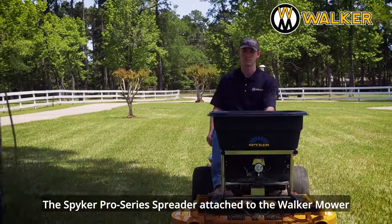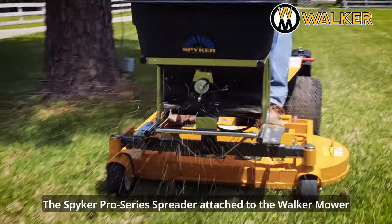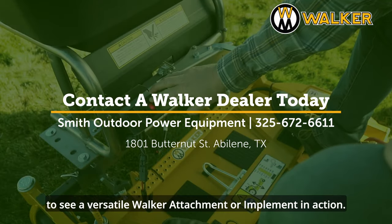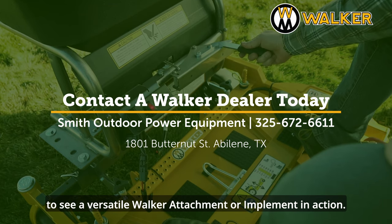The Spyker Pro Series Spreader attached to the Walker Mower makes fertilizing easy. Contact your local Walker dealer today to see a versatile Walker attachment or implement in action.